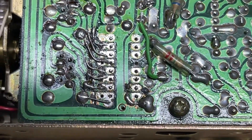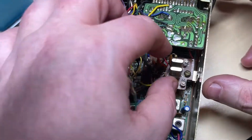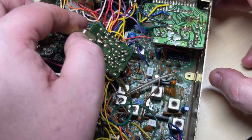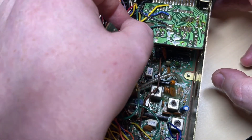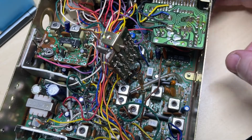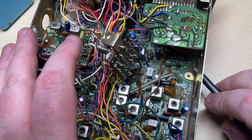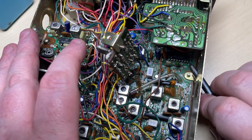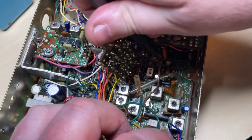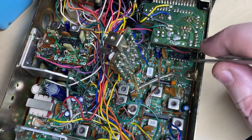So first things first, we'll desolder the PLL chip and remove it from the radio. But to do that we need to get this little crystal board out of the way. Just a little bit of prying with a screwdriver and a careful bit of persuasion, and out comes the PLL chip.